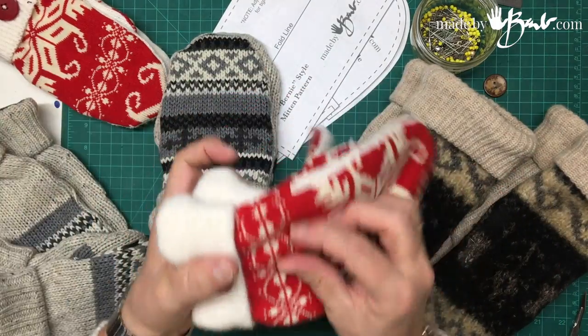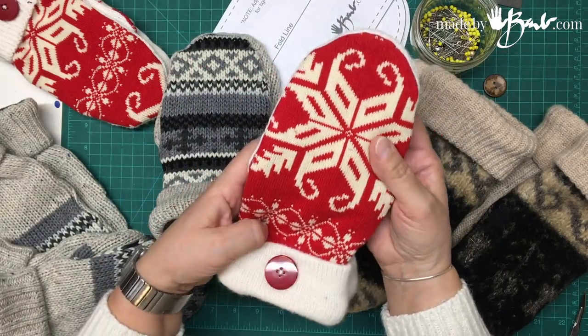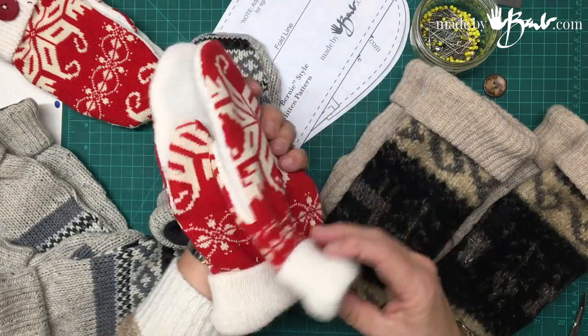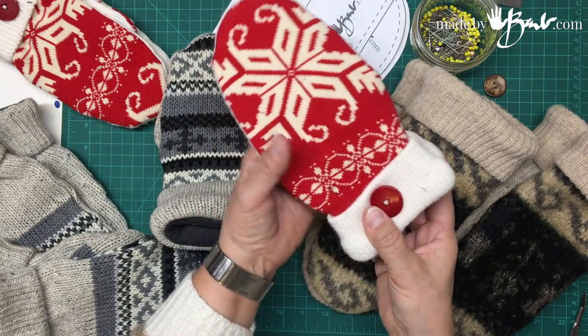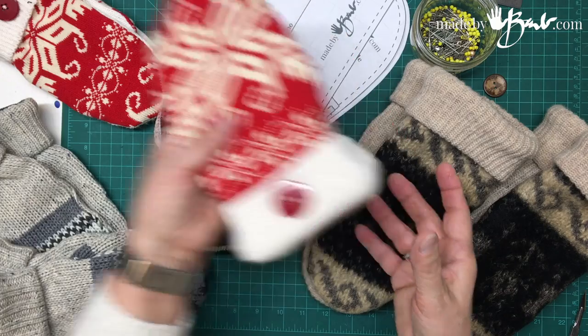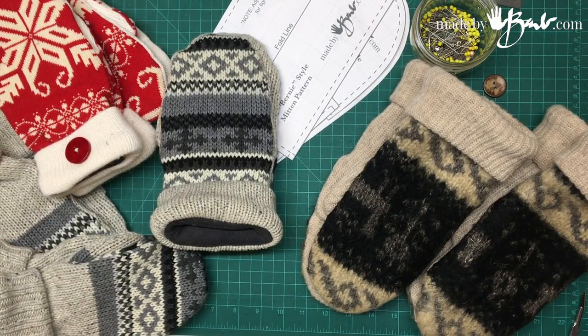Or maybe you have a favorite sweater that has a really pretty pattern. These are also the same pattern, slightly smaller. So make yourself some amazing mittens.